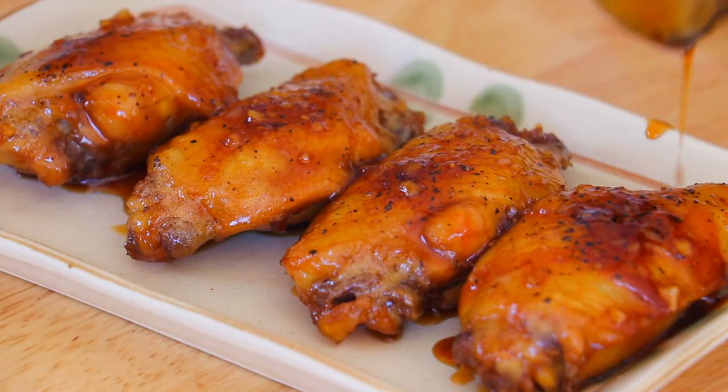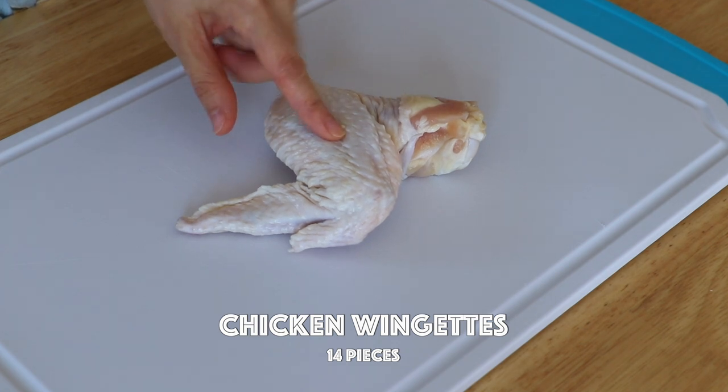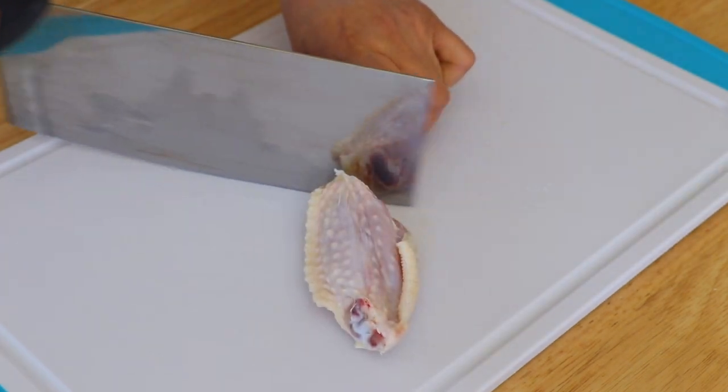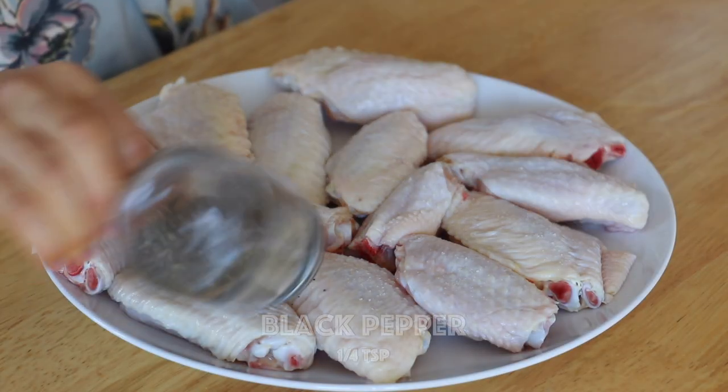It makes food so much tastier. And today, I want to show you the super delicious honey chicken wings. We'll only use the middle part of the chicken wings today. You can keep the other parts for other recipes. And let's season both sides of the wings with salt and pepper.